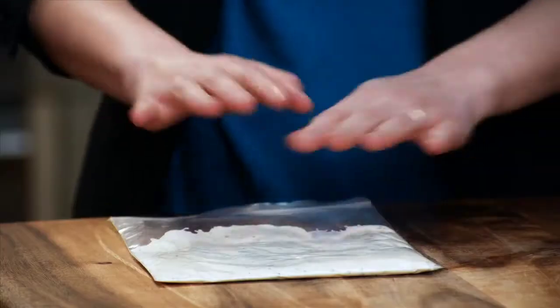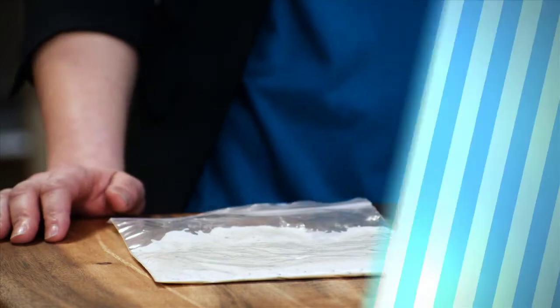Don't forget to label and date it, and then it's easy to pull out and it thaws in no time. I've got lots of tips like this, and so do other people in the community, so keep visiting realwomenofphiladelphia.ca.